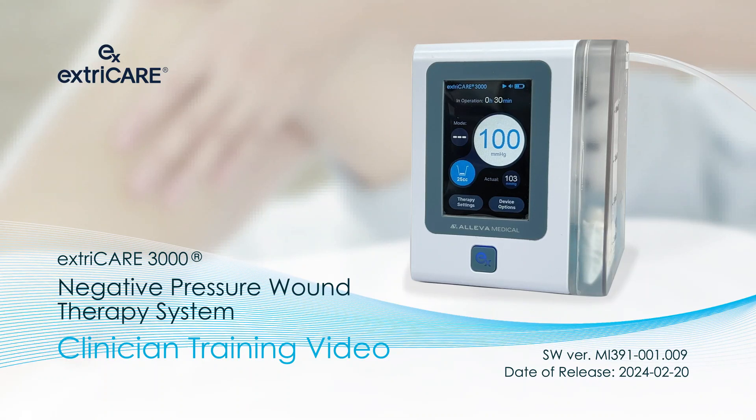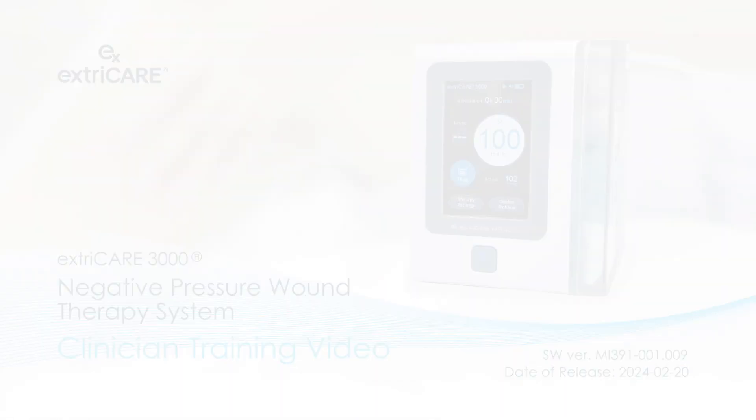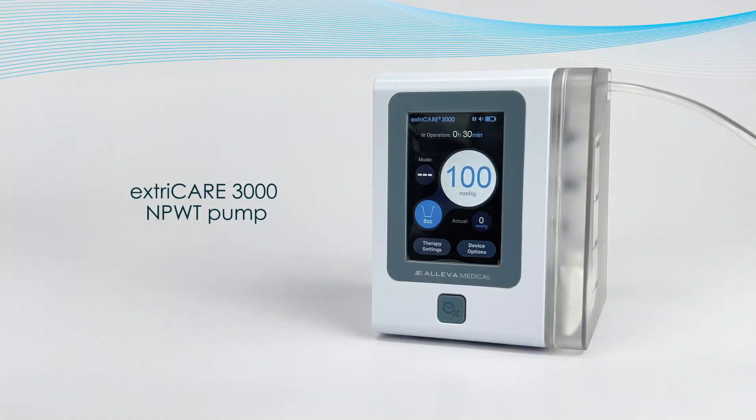Welcome. This is the clinical training video for the ExtraCare 3000 Negative Pressure Wound Therapy Pump. ExtraCare is proud to present the ExtraCare 3000, a lightweight yet versatile and powerful pump. With a simple interface and a range of different therapy settings, the ExtraCare 3000 is the ideal pump for promoting portability with NPWT patients.